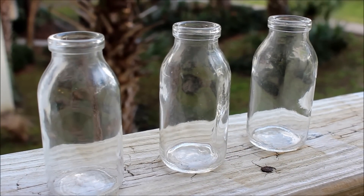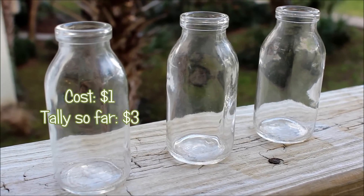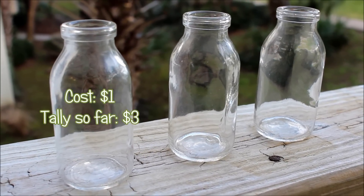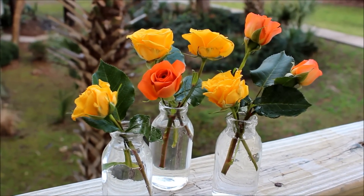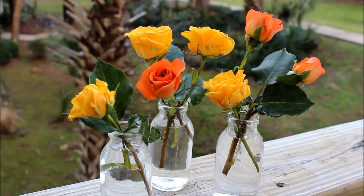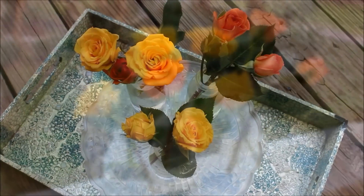Next, I knew these bud vases would be wonderful to help usher in spring. They were $1 for three and were still in their original package. I added a few colorful blooms and voila — a spring touch in our home. Bud vases are also a great way to maximize the payoff of an otherwise small bouquet.